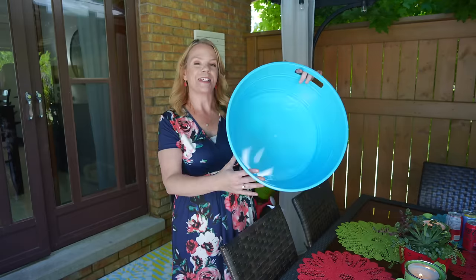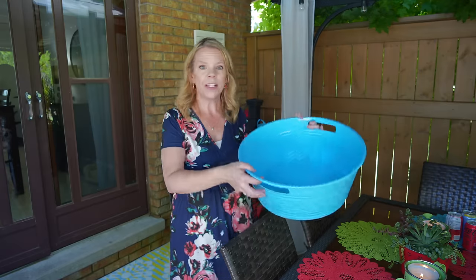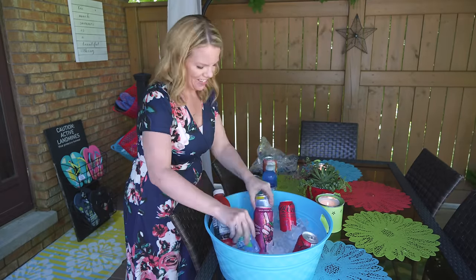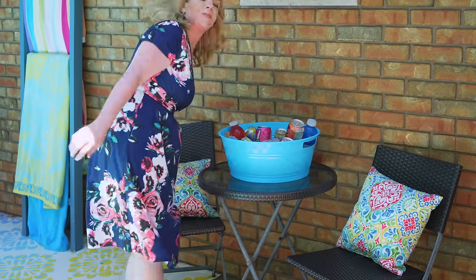I love these giant dollar store tubs for organizing things in your backyard during the summer. They're great to transport things, perfect for water balloon fights, and storing outdoor games and toys. But my favorite thing to use them for is an impromptu cooler, especially if you're having a party — fill it with a few bags of ice and all your favorite drinks to keep everything cold.